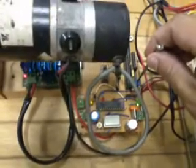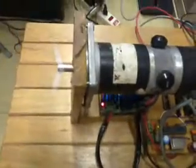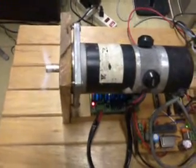When I turn this pod fully clockwise, the motor will turn in the clockwise direction at full speed, like so.